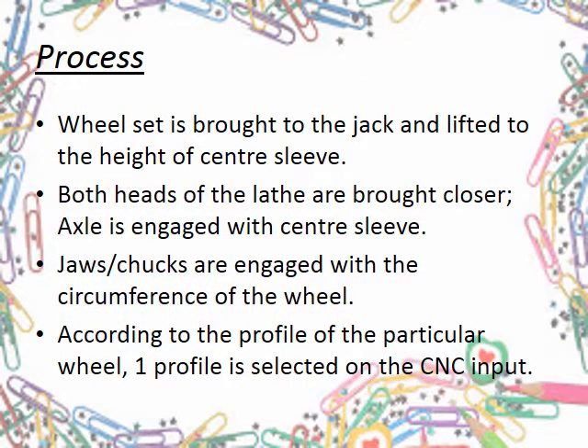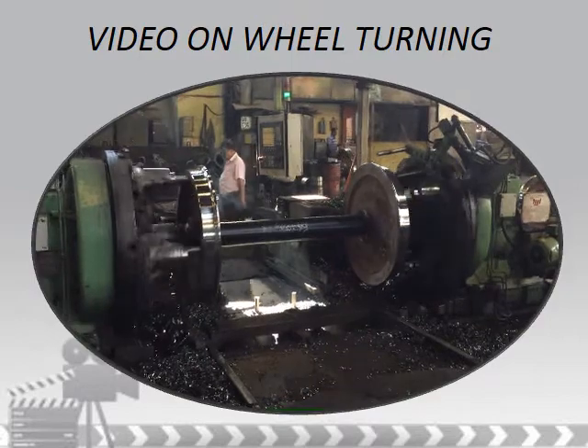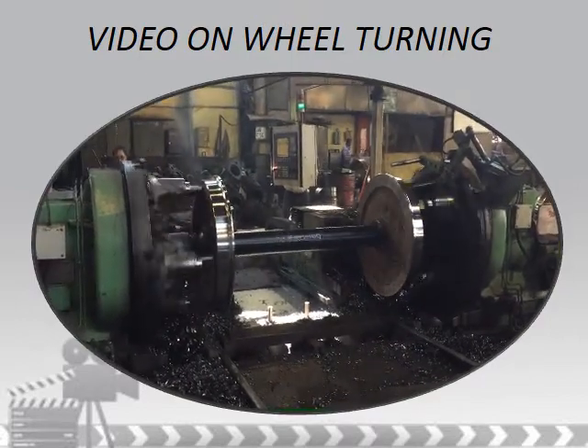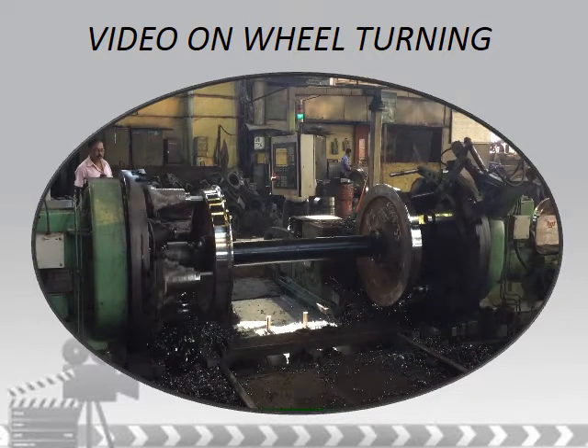This is the process used to turn the wheel. Let me explain it through a video. The wheel is brought in line with the lathe machine and raised to the height of the centres. Both lathe heads are then brought closer as the axle engages with the sleeve and the clutches are engaged with the circumference of the wheel. As you can see here, these are the clutches which engage with the circumference of the wheel.